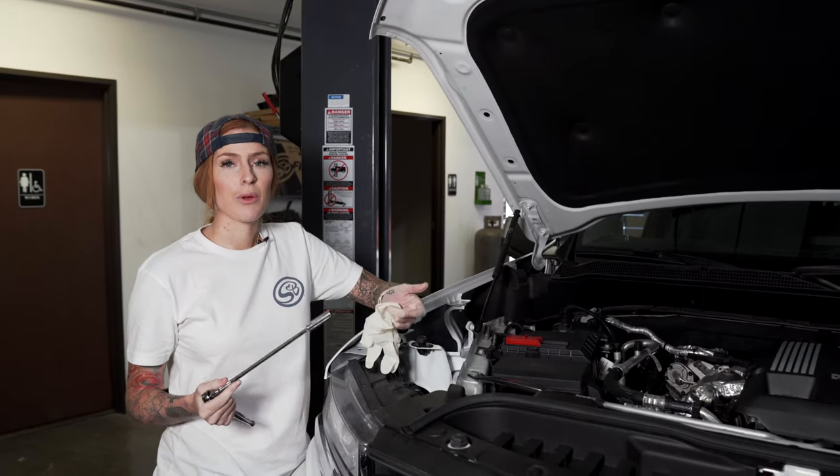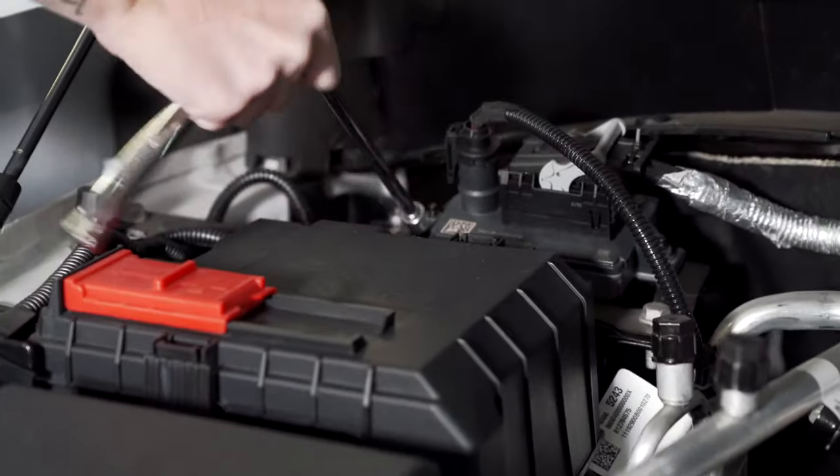With the ignition turned off and the parking brake set, you're going to disconnect the negative terminal on the battery. Next, you're going to remove the hood latch.